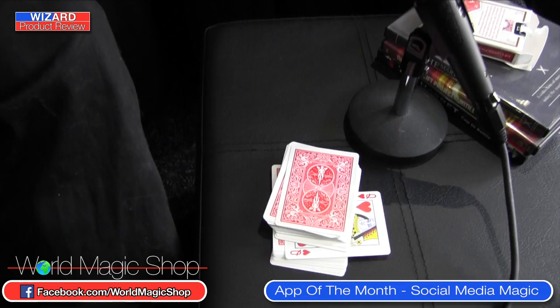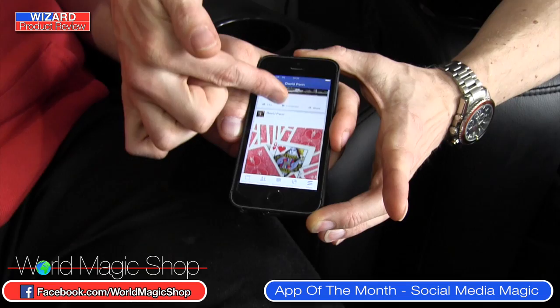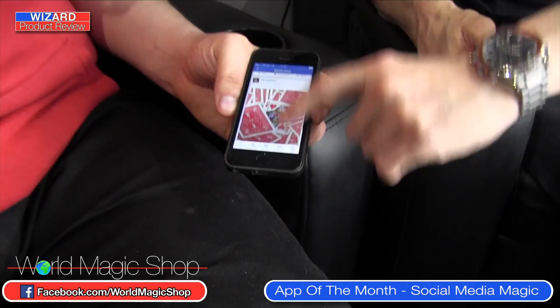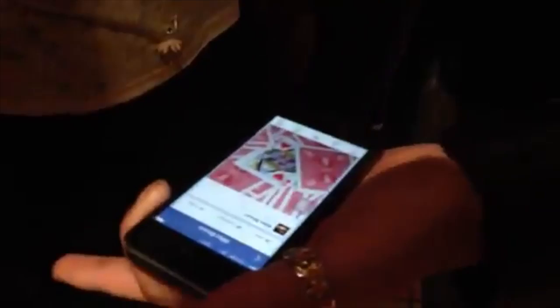Now, if you want to do this as well — you cut to the Queen of Hearts — and if we scroll down, the last picture of any significance I put up there is a Queen of Hearts. Another thing you can do with the app is change a picture further down. I had the idea you could take a picture of your car keys with a post-it note saying 'you're holding the keys,' and treat it like a free will style presentation.